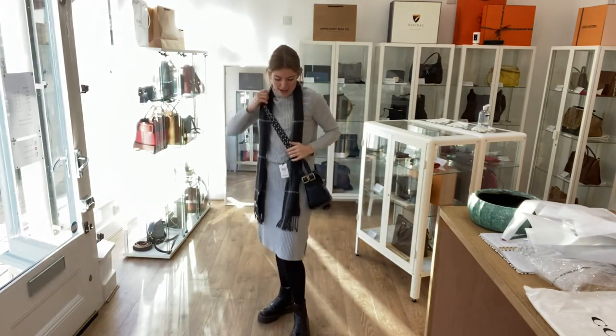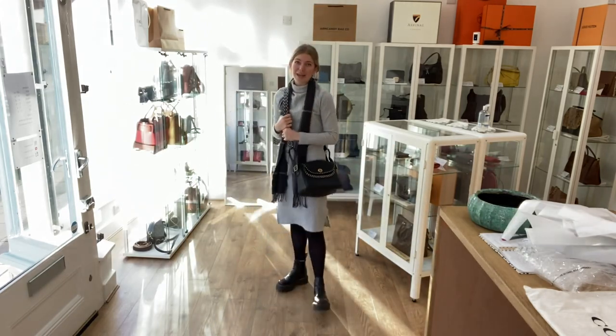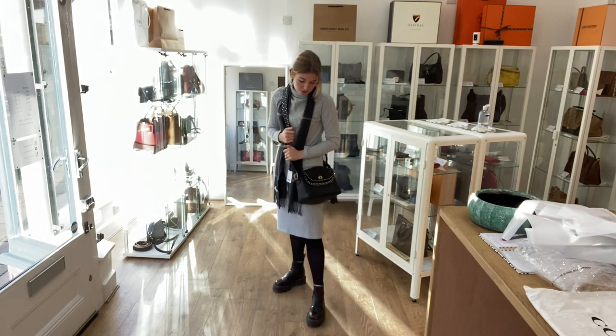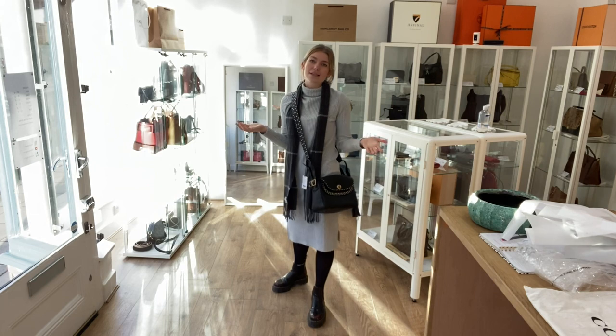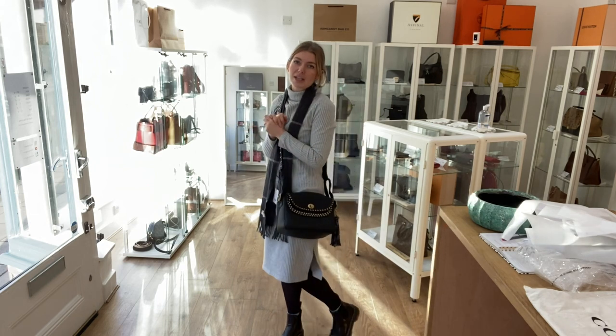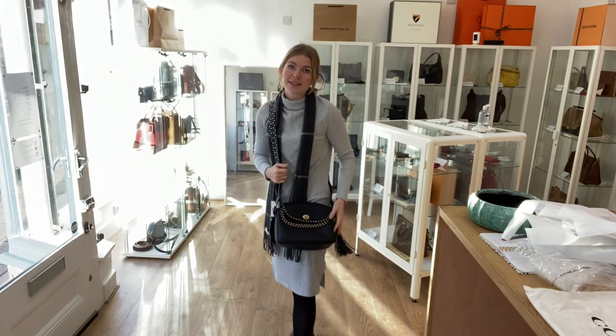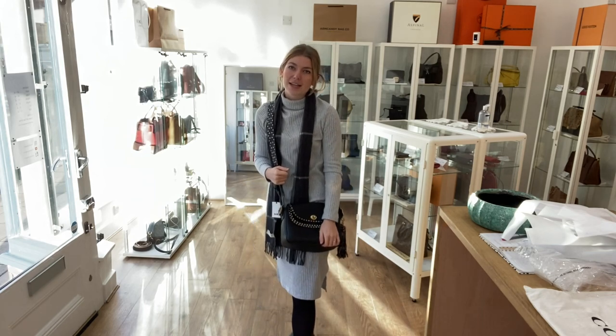Here it is as a crossbody on me. I'm about 5 foot 4 and a UK size 8 for reference. All the exact measurements are on the website — if you click the link in the description, it will take you straight to this bag where you can see all the details.